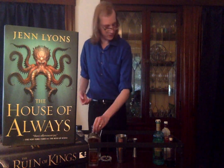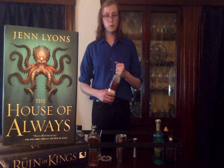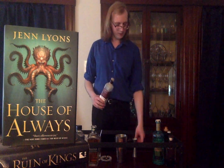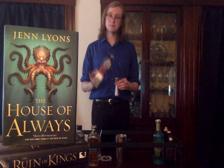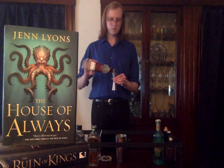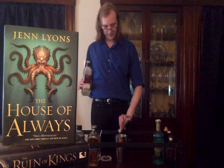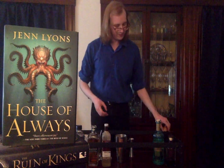Then we'll start with our sweet ingredients. First, we've got Orgeat — an ingredient we've used here on the channel before. It's an almond syrup, a real staple of the tiki world. Nutty, floral. The one I'm using is the Small Hand Foods Orgeat made with California almonds, and a bit of orange blossom water in there to bring that delicate florality. We want three quarters of an ounce of that. Get our caps back on there.